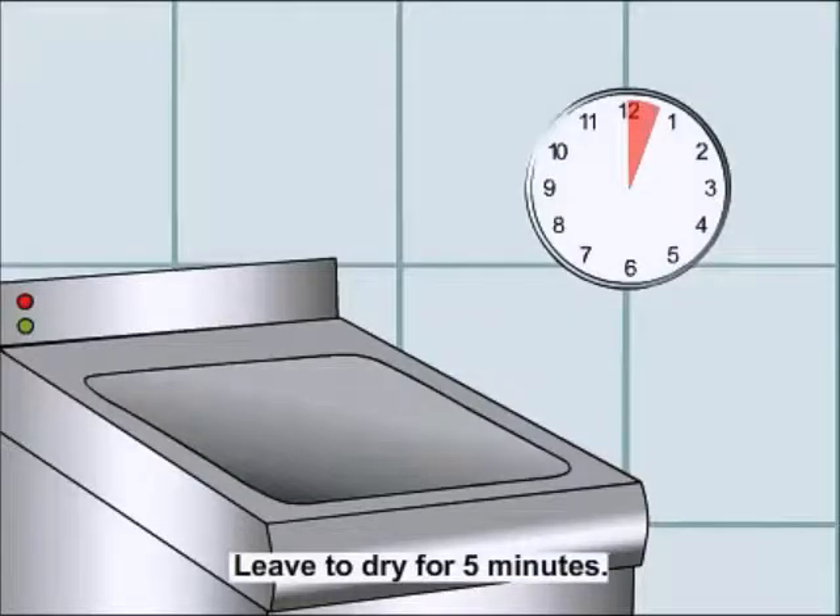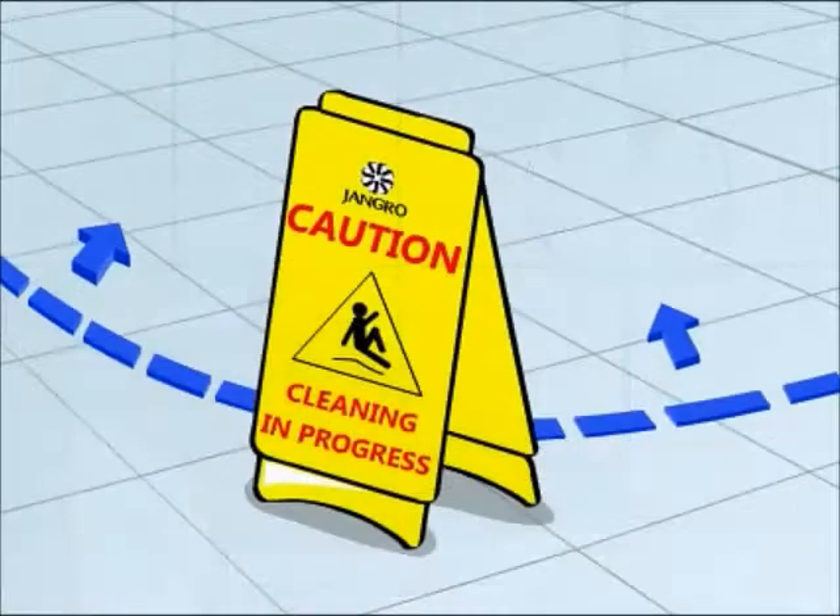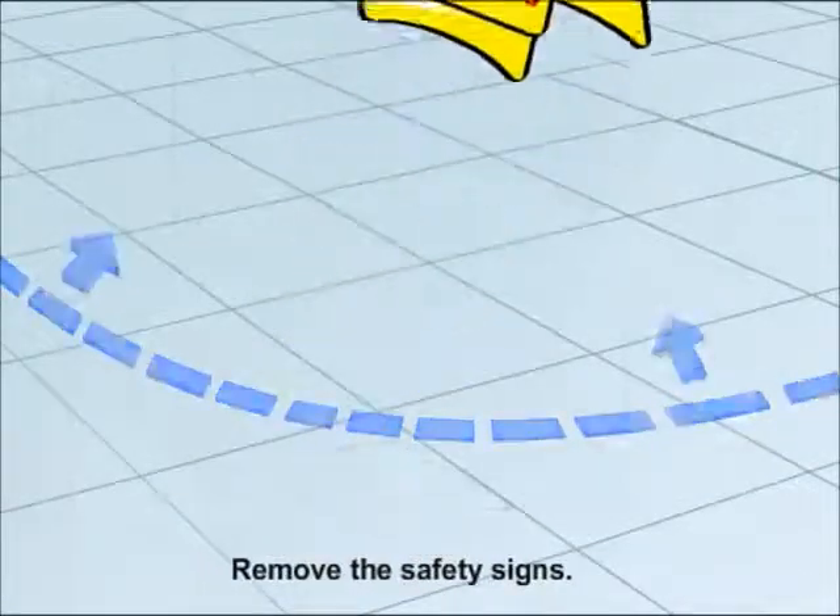Leave to dry for 5 minutes. When finished, remove the safety signs.